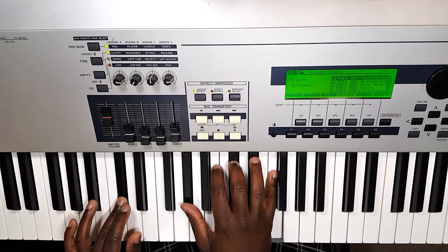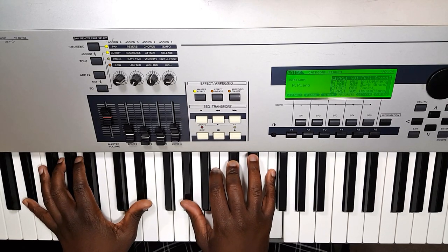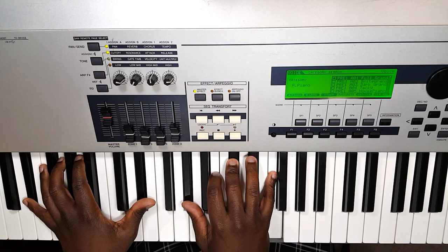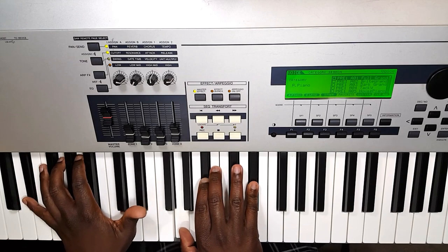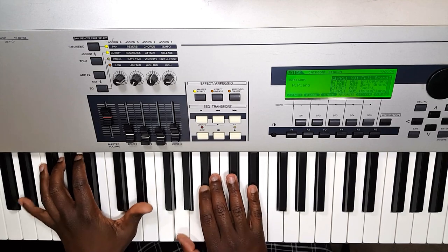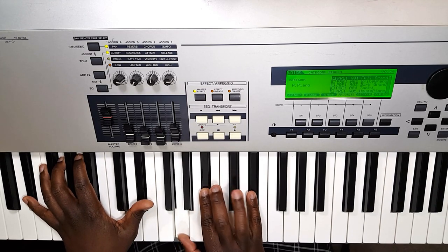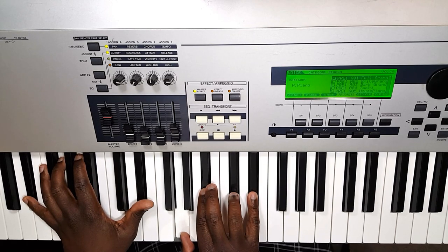Then we have a D-flat chord with an E-flat in the bass. There is also just an E-flat chord in this song: E-flat, G, B-flat, E-flat. We also have what we call an E-flat 7 — that means we keep the E-flat chord and add a D-flat in, which you can do with your fourth finger right beside your pinky finger.